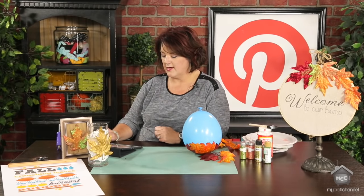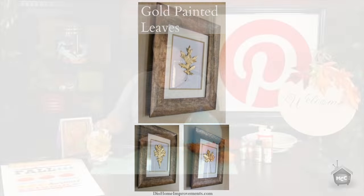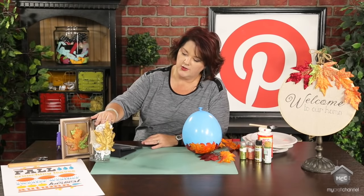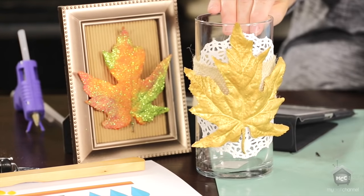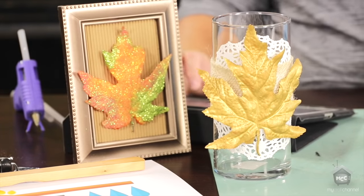Then we start getting into some of the pins that really caught my eye. The first is actually a gilded or gold leaf type leaf from YouthAreAwesome.com. She frames them and I believe she leaves them up all the time. I thought they were really cool when turned into gold. I gave my attempt at it — I didn't actually gold leaf it, I just gold painted it. I thought it turned out really cute with the light behind it, just a really cute fall decor to put on my shelf.